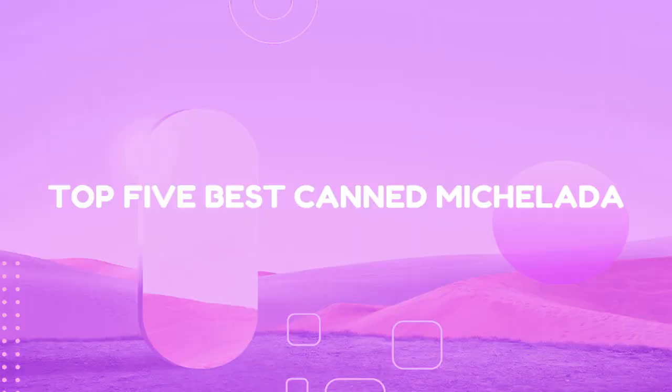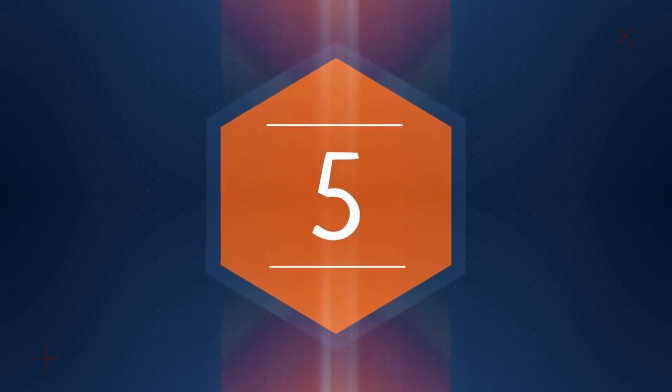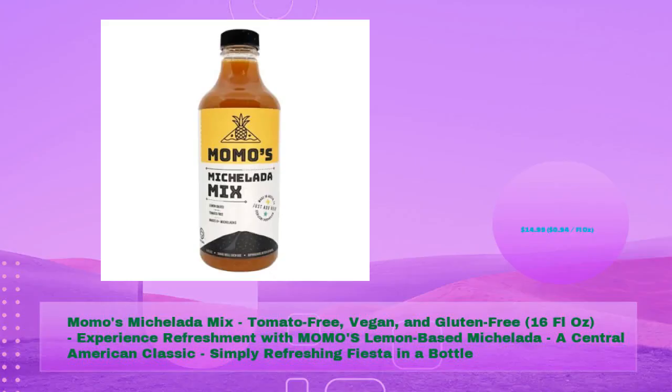Top 5 Best Canned Michelada. Momo's Michelada Mix — tomato-free, vegan, and gluten-free, 16 fluid oz. Experience refreshment with Momo's lemon-based Michelada, a Central American classic. Simply refreshing — a fiesta in a bottle, priced at just $14.99, 94 cents per fluid oz.